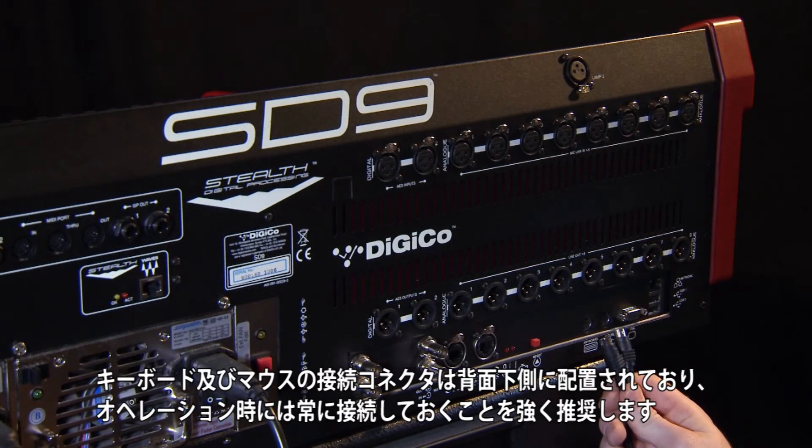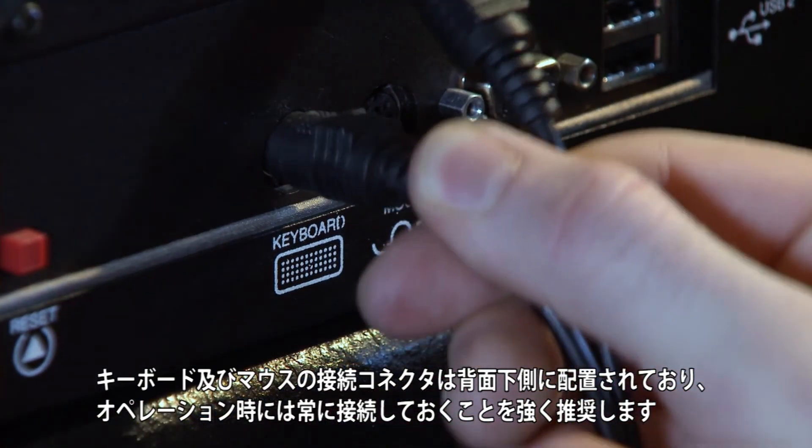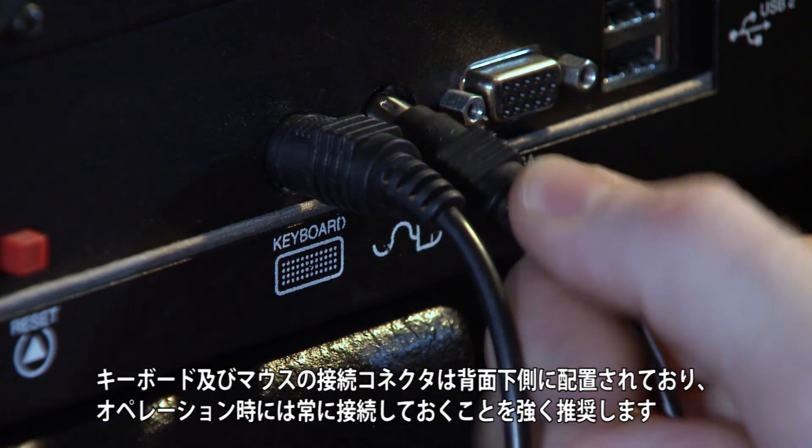The keyboard and mouse connections are found on the lower rear section, and it is strongly recommended that these are connected at all times the console is in operation.